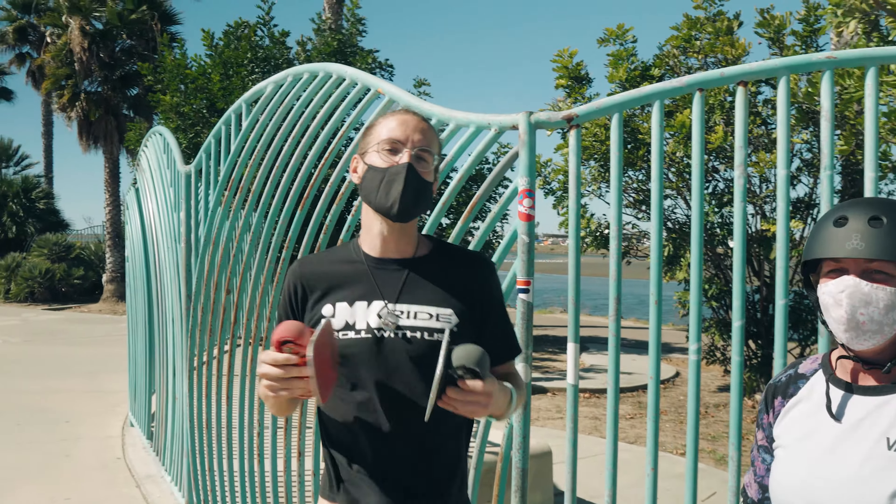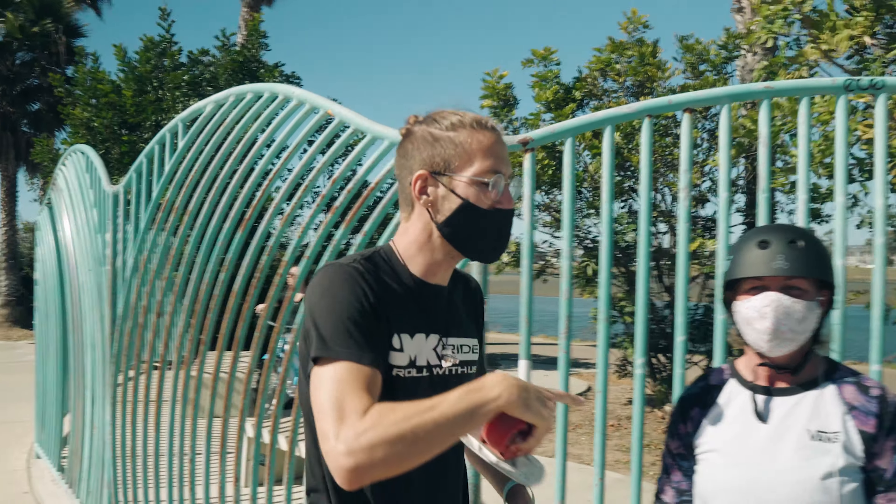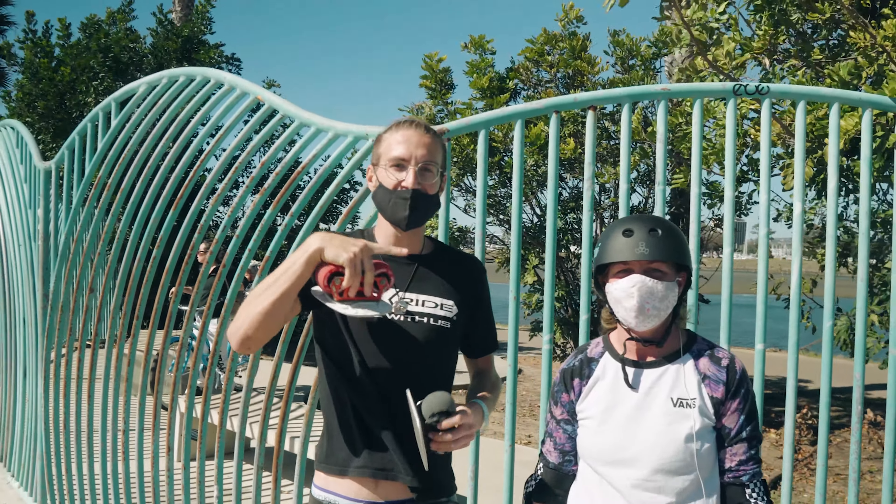What's up everybody? This is Jeff from JMK Ride. We got a new special guest today, Carmen.